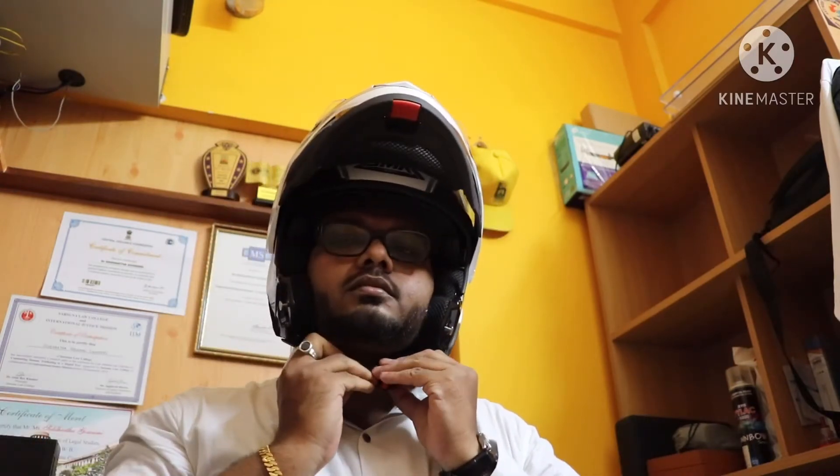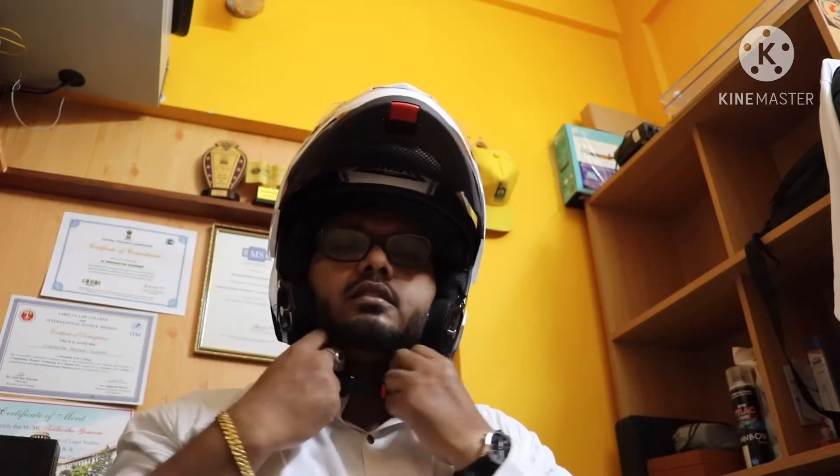It is a good helmet overall. The look is quite good.